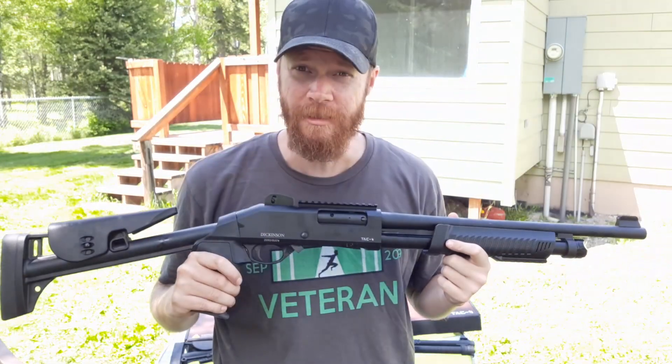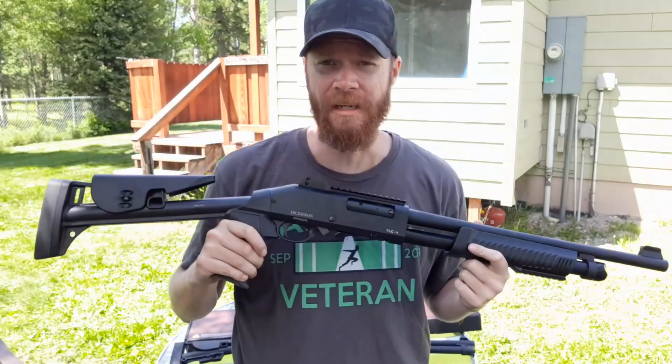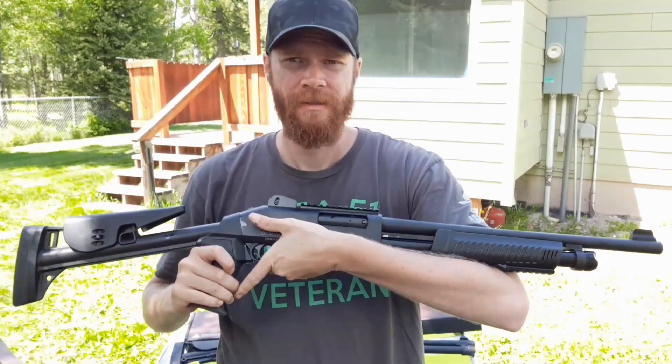Buying stuff online these days is pretty risky, considering all the scams that are going on out there, but Mr. Guns did me right.